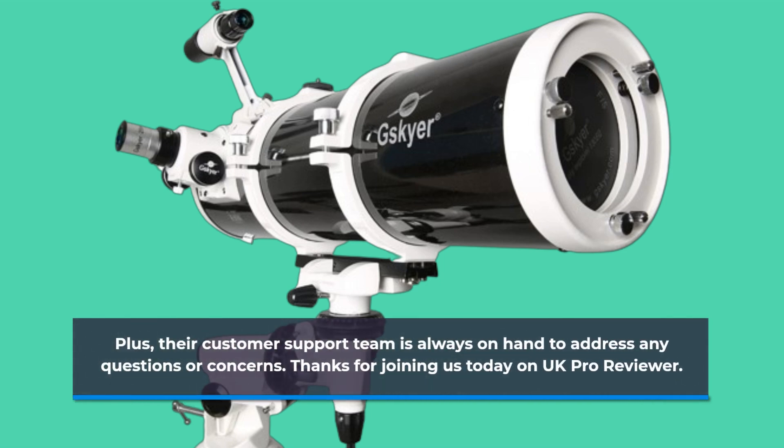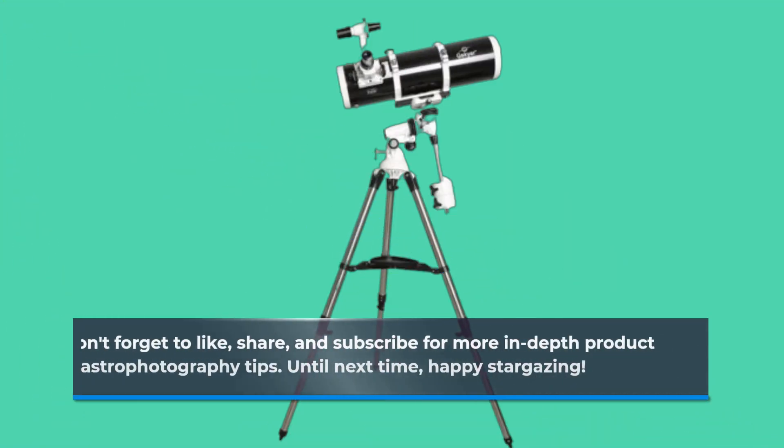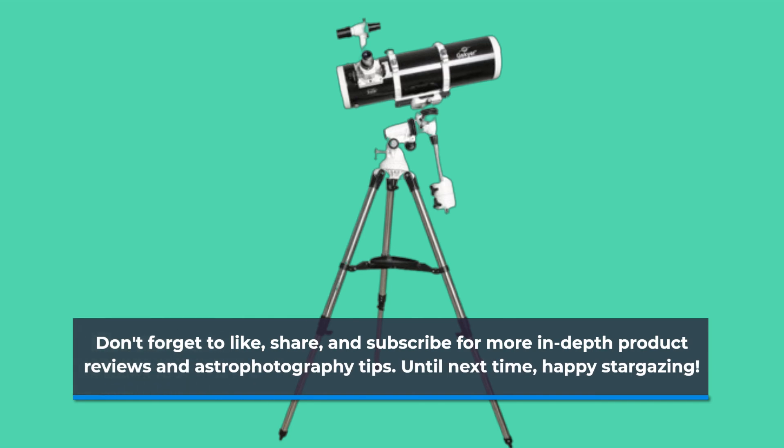Thanks for joining us today on UK Pro Reviewer. Don't forget to like, share, and subscribe for more in-depth product reviews and astrophotography tips. Until next time, happy stargazing!